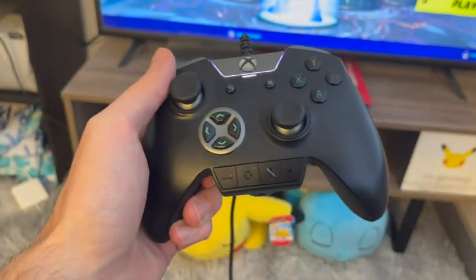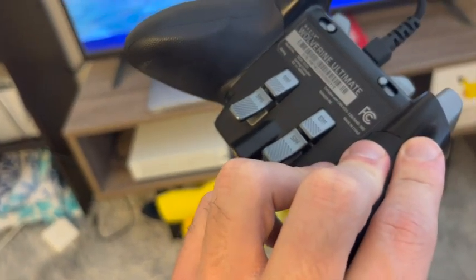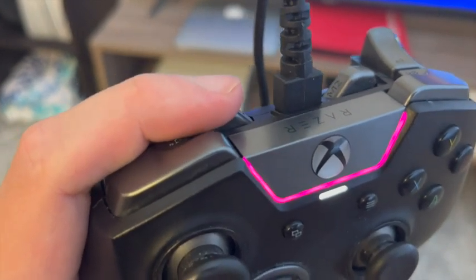Some will be wired, some will be wireless, some will have these extra buttons on the bottom, some will have buttons on the back. But this is my favorite part about Razer Controllers — this extra button right here on the top.